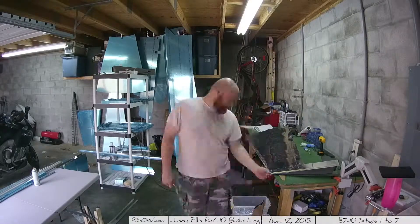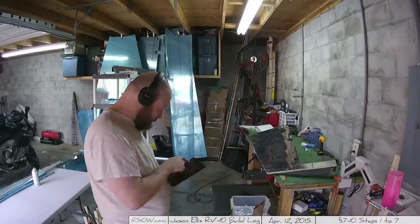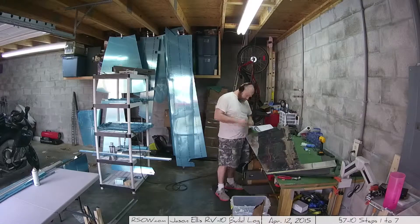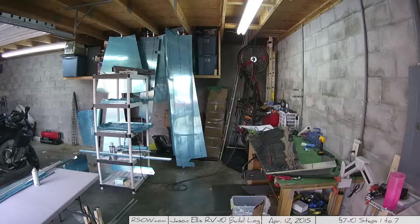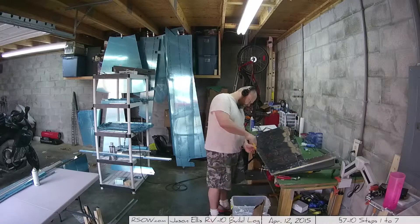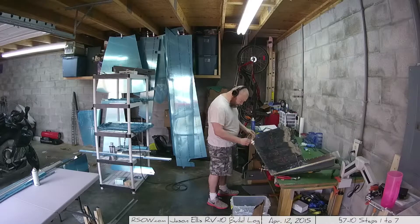Hey folks, we're going back in time a little bit. I had to pause on the rudder because I didn't have any of that goop — the sealer — and once I finally got it, I had progressed to the next section and never actually finished this one. So here I am going back to sections 7-10, 11, and 12.